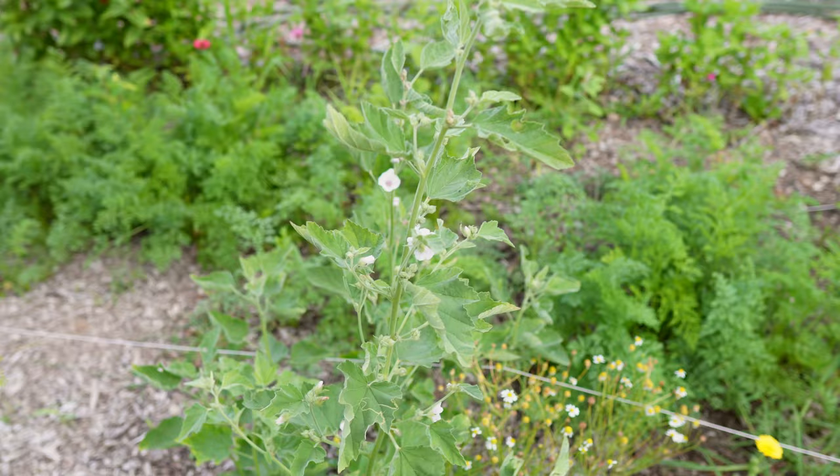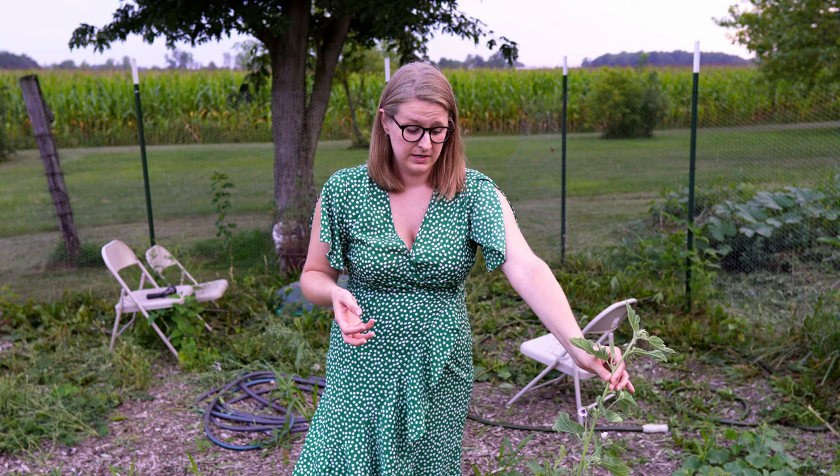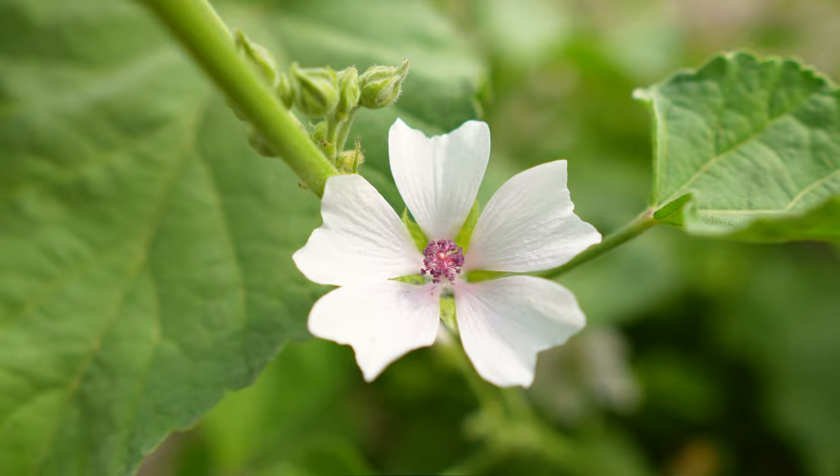These are marshmallow plants. The second year that they're in production is when you get to harvest the roots. There's a throat coat tea that we like to drink that's made with marshmallow, so that's specifically why I'm growing these. They have all kinds of flowers — I wondered if they'd smell like marshmallow, but they don't. They're really soft though. These will come back even better next year after doing such a good job of producing this year for us.